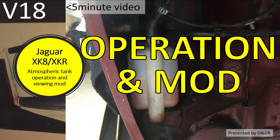Hello and welcome to this short video about Jaguar XK8 atmospheric tank operation, which also includes a small mod to assist the viewing of the coolant level within the tank without too much trouble. This is video 18 in my series of videos on the XK8, and in this video I'm going to describe how the atmospheric tank operates.